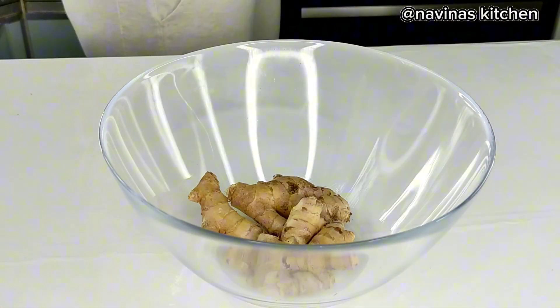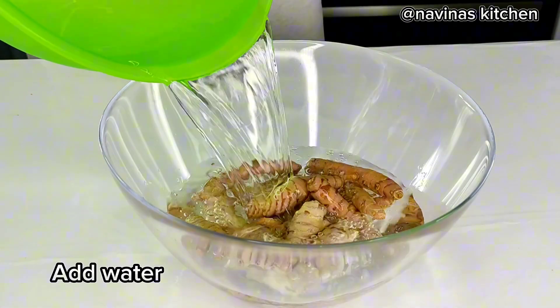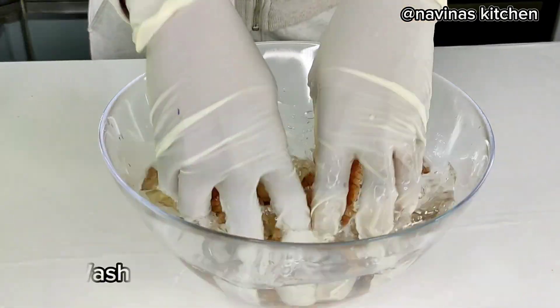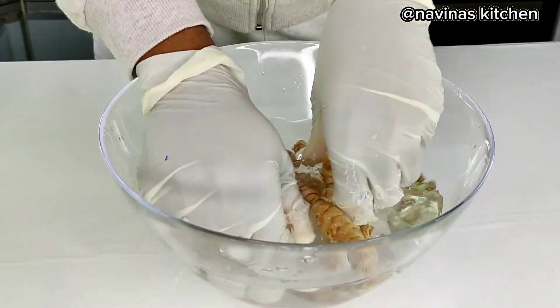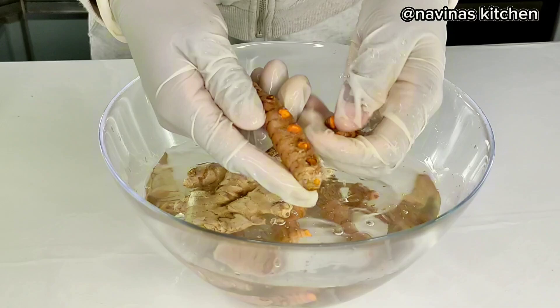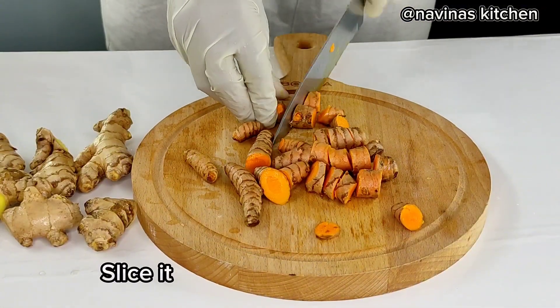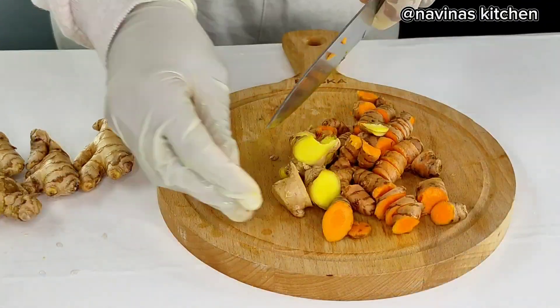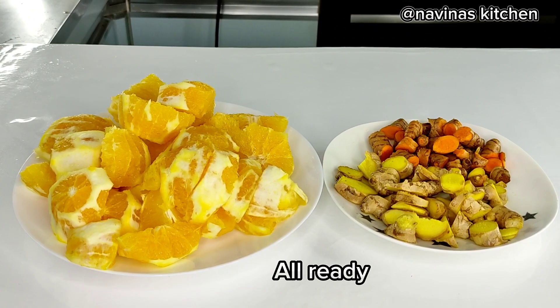First, I'm going to place the ginger and the turmeric in a bowl, add water, and use the water to wash them up very well, just to make sure the sand in between the ginger is out. Then I also clean the oranges, slice the ginger and the turmeric just like this to enable easier blending, and I also peel the oranges, removing the peels.